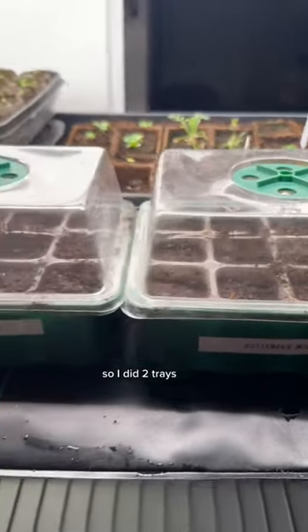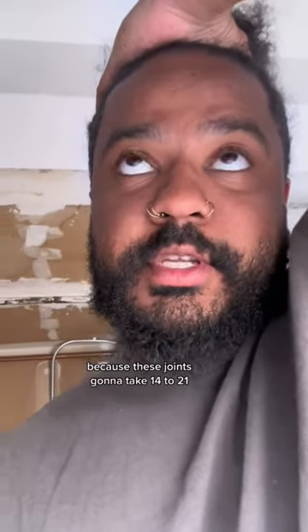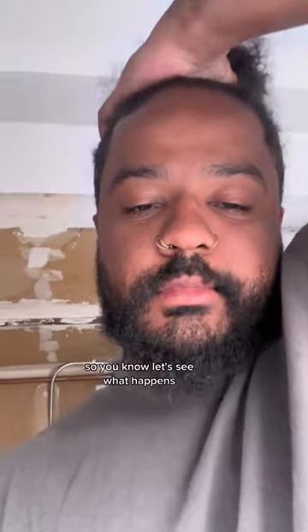So I did two trays — it's 12 cells per tray, so that's 24 of them. And once again I'm trolling myself because these seeds are going to take 14 to 21 days. So let's see what happens.